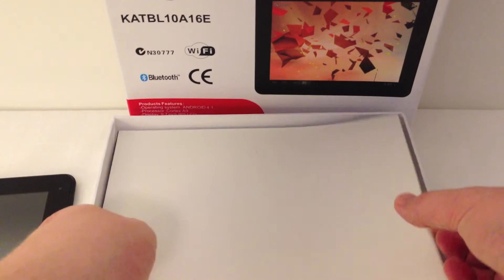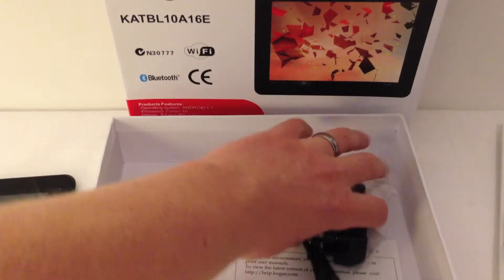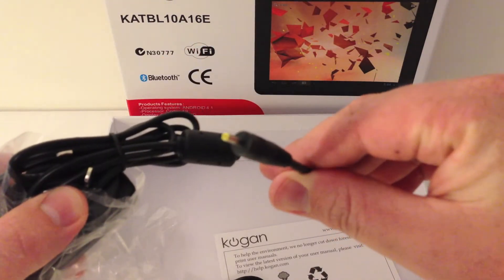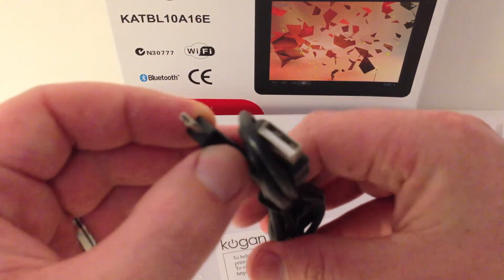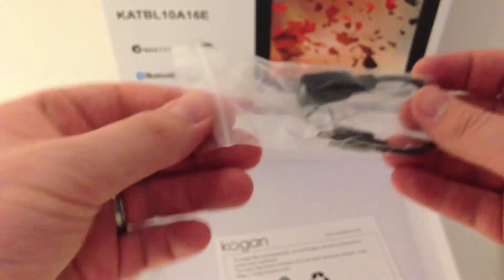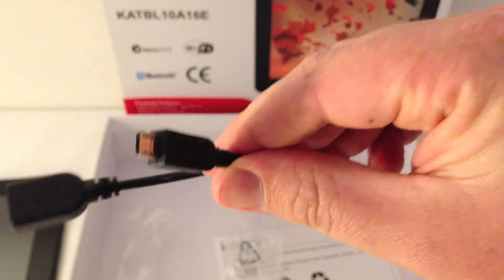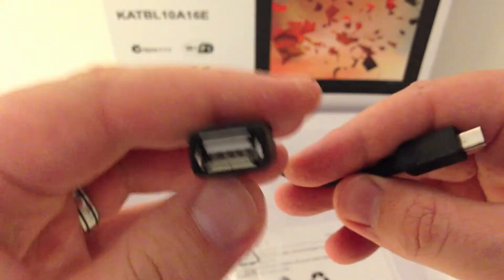Pull out the rest of the box, underneath the foam. And then we have got the power charger, just a single pin type. We have the standard micro USB to USB cable. And got the USB host connector. So this end will plug into your tablet and this end for your USB drive or flash drive.